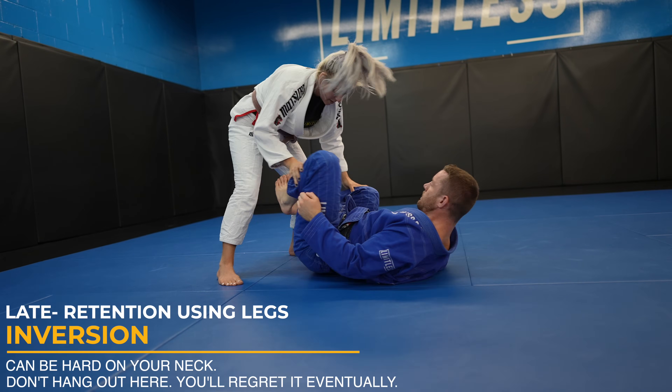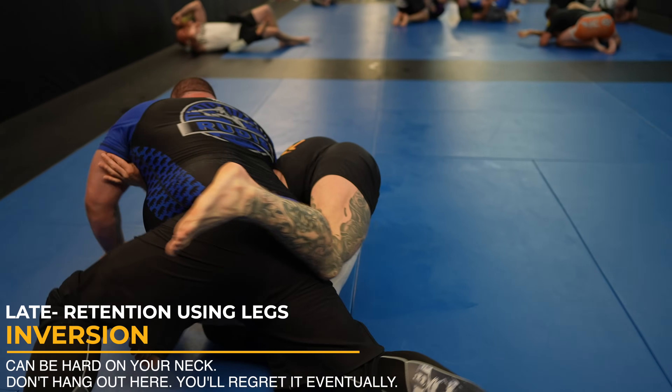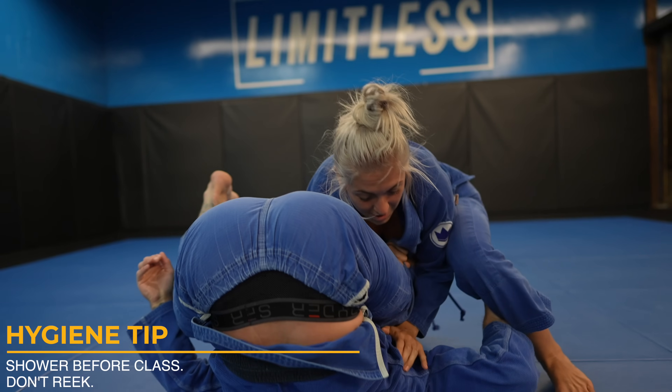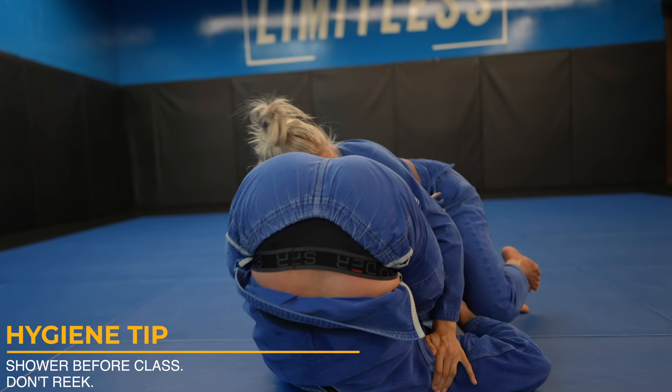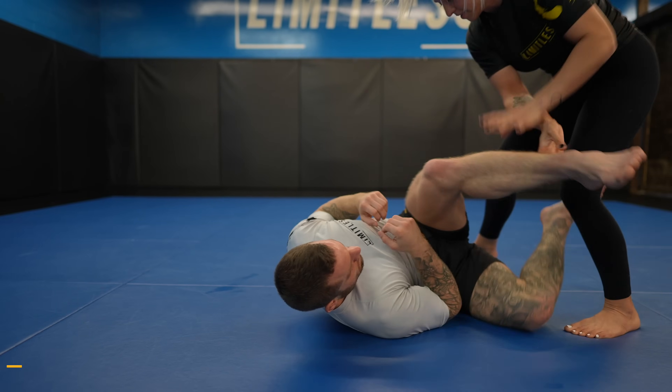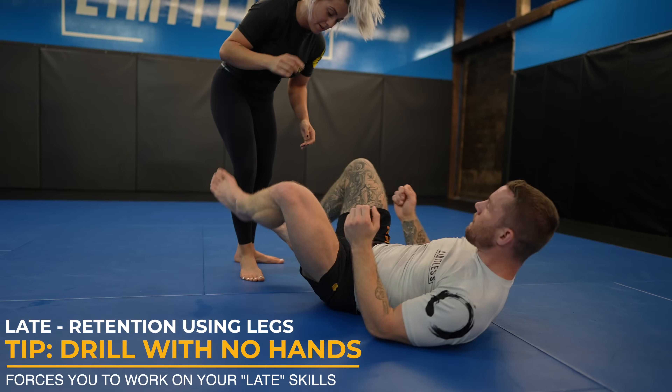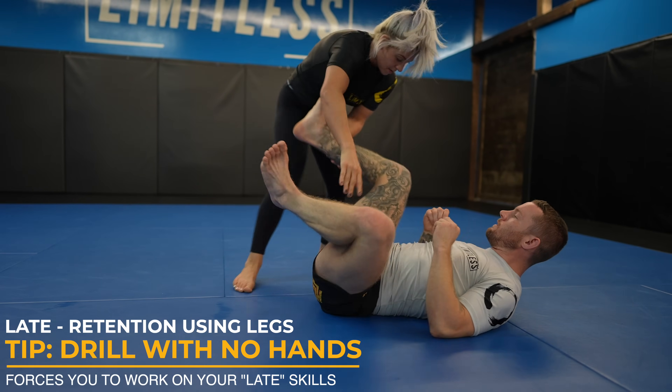A real inversion you go completely on your shoulders and it's a great way to retain guard. Because it can be hard on your neck, I recommend only inverting briefly and going right back to your guard. A useful and fun drill you can do with a training partner is to drill guard retention without the use of your hands — this will force you to use all your leg skills.